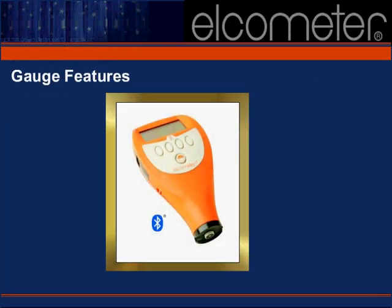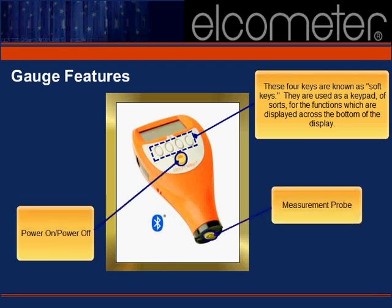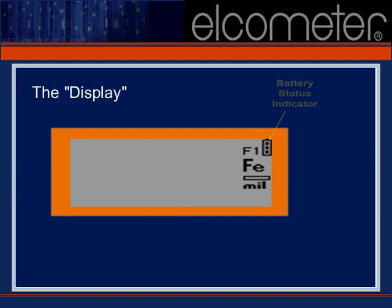Let's take a moment to review the features of the 456 Top. When you first power on your gauge, the display will contain five different symbols or words. You'll see the battery status indicator in the upper right-hand corner. Directly to its left, a probe symbol will appear — in this instance the gauge has been equipped with an F1 PIN IP probe. The substrate type appears directly beneath, followed by the calibration method, currently set to smooth, and the unit selected for your readings.